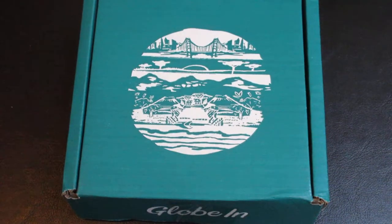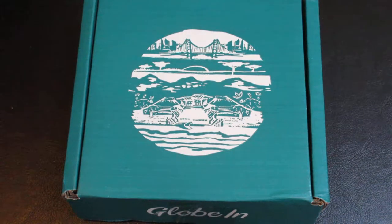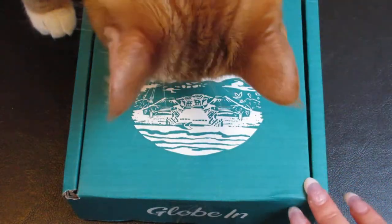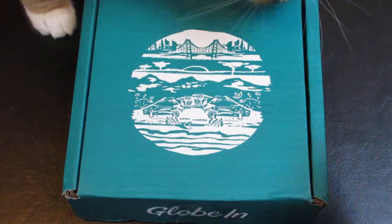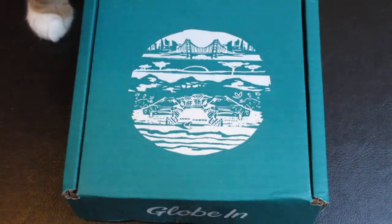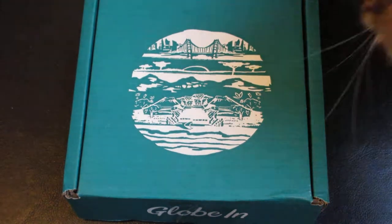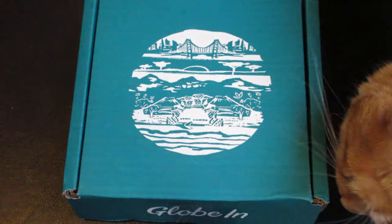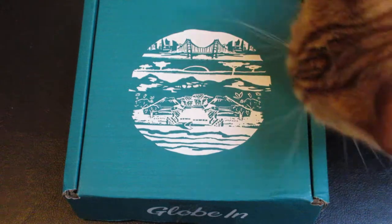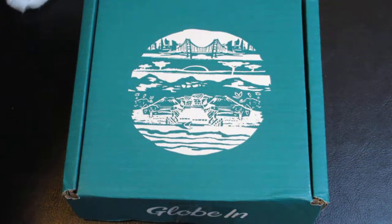Hey everyone and welcome to Unboxing with Suzy! Today we have one of the artisan boxes from Globe. This is the essential box — there is another box that's a premium box where you'd get more items per box. This is a unique subscription box service because they help people in some of the more third-world countries fight against poverty.